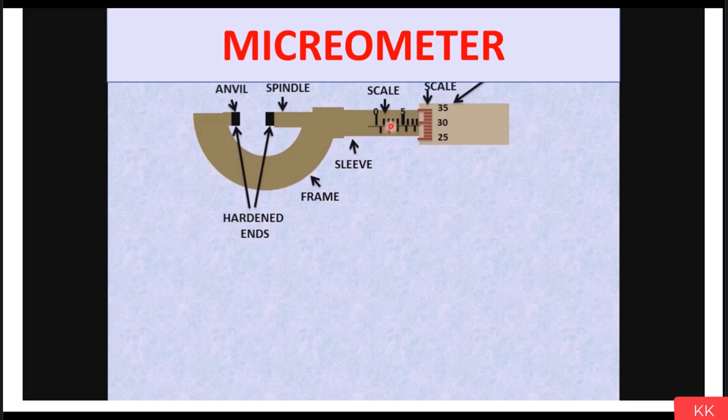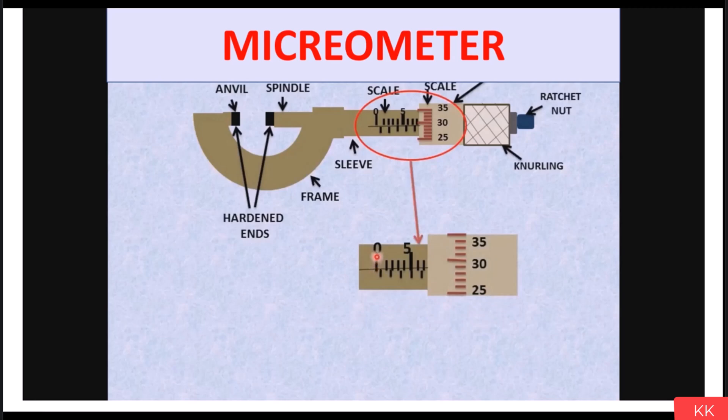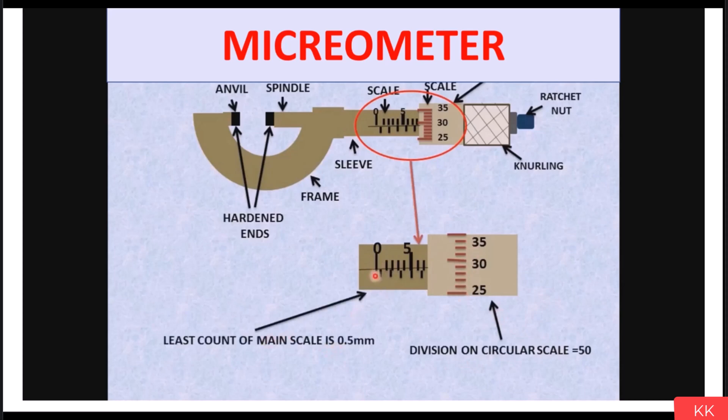After that, we have the sleeve. On the sleeve we have a scale for measurement, and a scale is also on the round thimble part. The upper lines on the sleeve are at 1 mm intervals — 0, 1, 2, 3, 4, 5 — and the lower lines are at 0.5 mm intervals, so: 0, 0.5, 1, 1.5, 2, 2.5, 3 and so on. At the end of the micrometer, knurling is done so that we can hold it properly. After the knurling, we have the ratchet nut — if your job is touched with the anvil, use the ratchet nut to get an accurate measurement.